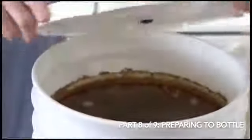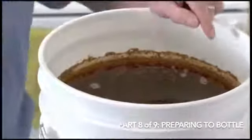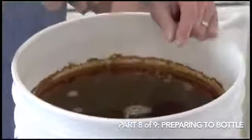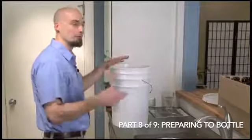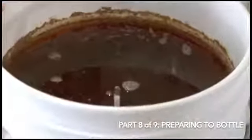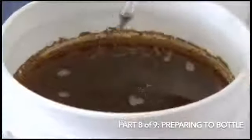Now I'm going to open up our fermenter. You see a little bit of gunk around the edge here — that's perfectly okay, that's just a byproduct of the fermentation process. So we'll drop our hydrometer into the beer and get our final gravity reading. What that's going to tell us is the difference in density between our original gravity reading, which we noted was 1049, and our final gravity, which is right around 1017 — which is fine for this beer. A little under 5% alcohol probably.